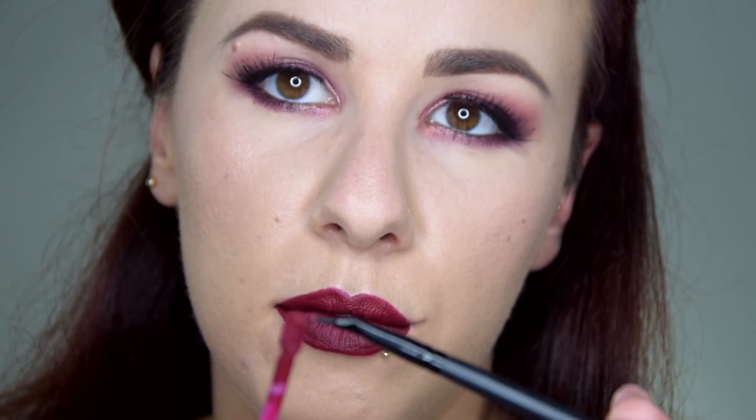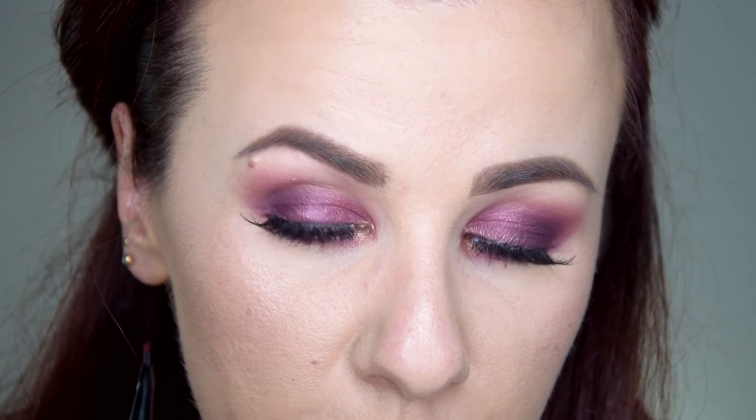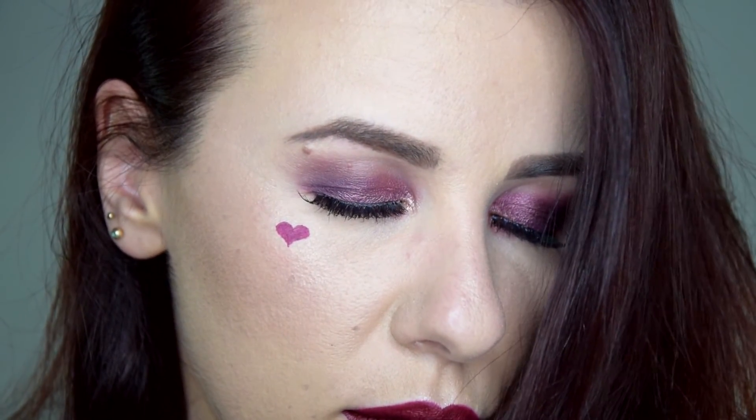This is the last little detail of the look — the little heart that Kylie is wearing in her picture. I'm taking a small ELF liner brush and applying Notion on my cheek in the shape of a heart. I think this is such a cute touch — not necessarily just for a date night. You can also see the difference between the shade on my cheekbone versus on my lip; on the lip it pulls out so much more of the red.